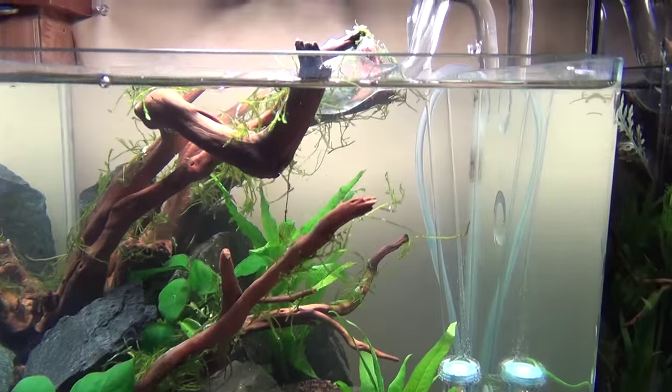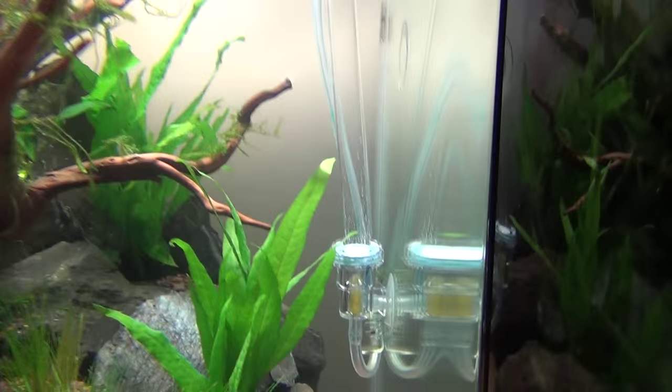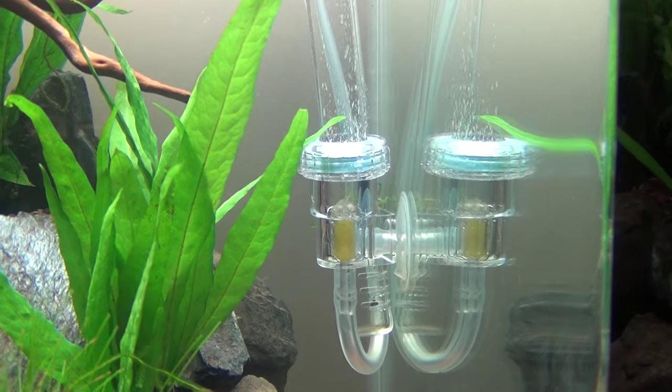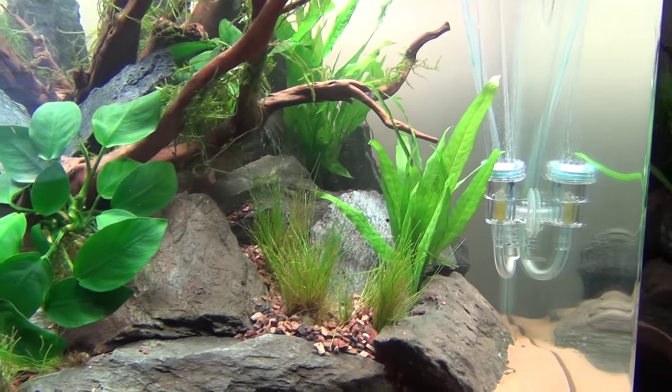Got my glass lily pipes all cleaned and looking good. Actually, this diffuser is only temporary, although it is working very well. I got a glass one coming with a nice long stem — it's in the mail. Everything's in the mail.